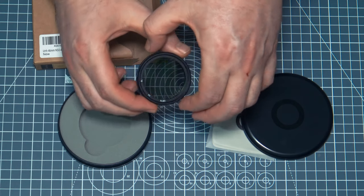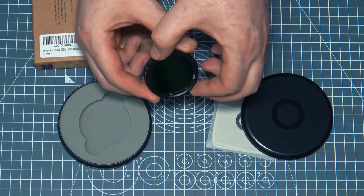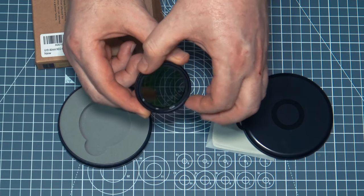The filter itself is very well made from Magnalium, and the glass is Japanese AGC optical coated with an 8-layer nano coating for a truer light transmittance, added protection from scratches and fingerprints, and easier cleaning.